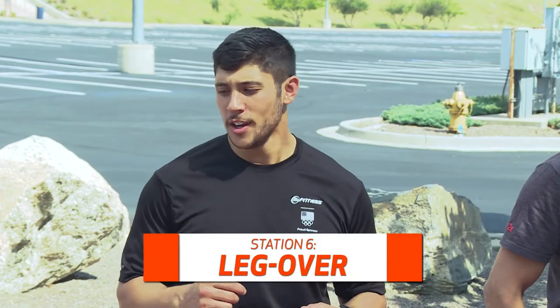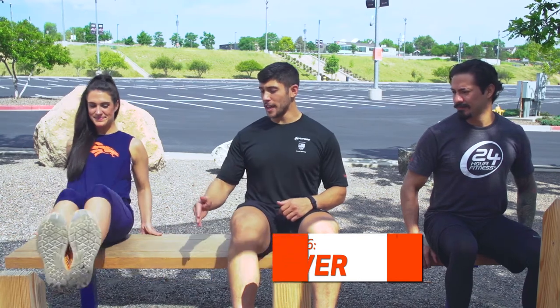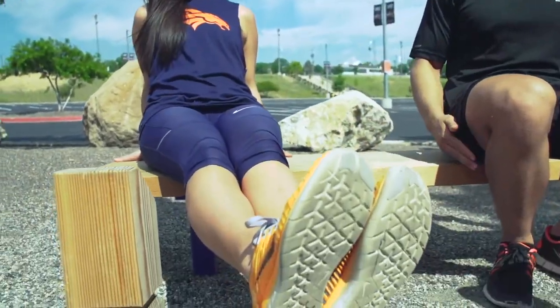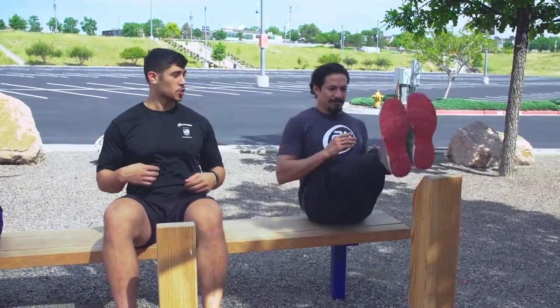We're here at the leg over with Ally and Javier. What Ally is going to do is extend her legs on one side of the pole, elevate up and over, leaning back with her hands supporting her — nice and tight shoulder blades. If you want to make the exercise harder, you can come over to a higher pole, still supporting with the hands, or you can go no hands. This exercise is primarily focused on strengthening your core and strengthening your legs.